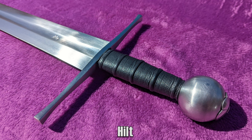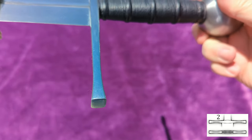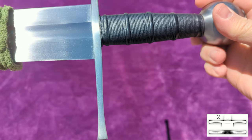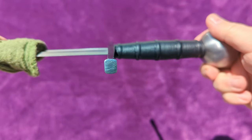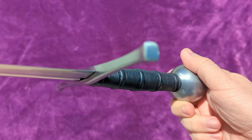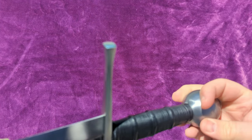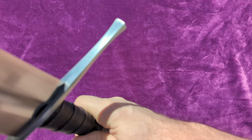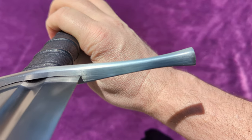Moving on to the hilt, let's start with the cross guard. It most closely resembles a type 2 guard, with a gentle flare out to a rounded rectangle at the ends of the quillons. It's got a satin finish, with the polishing lines still quite visible. Personally, I would prefer to see it brought to a slightly finer finish than this. The gap, however, is excellent — there's very little space between the guard and the blade, as always for Albion.